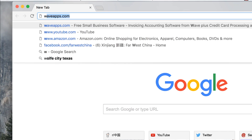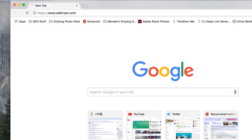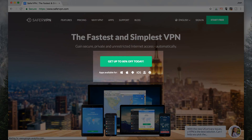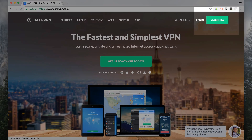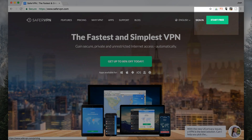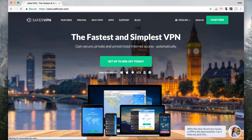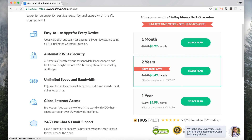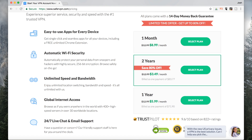Here we are on my browser. I'm going to go ahead and type in safervpn.com, which will direct me to their homepage. You've got two different buttons here — they've got the 'Get 80% Off Today' and then a 'Start Free' button. I'm going to show you both of them. The middle one, 'Get 80% Off,' is going to show you all of the plans that they offer. They have a one-month plan, a one-year plan, and even a two-year plan.